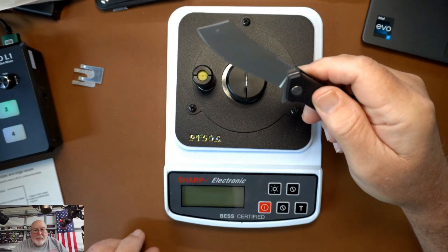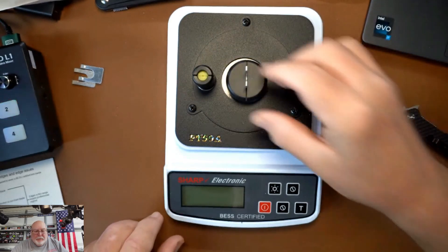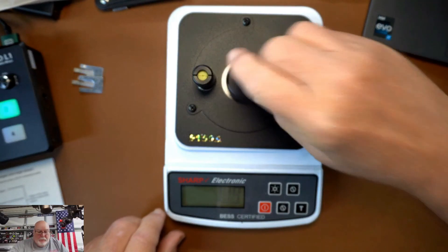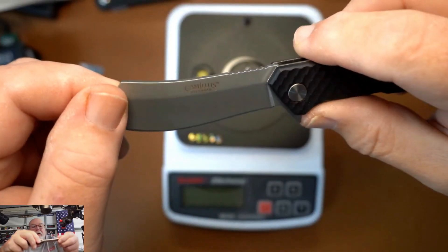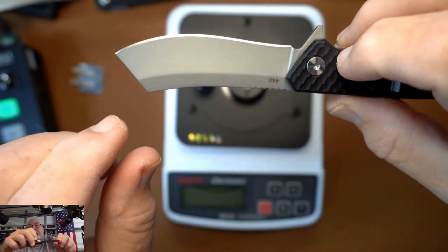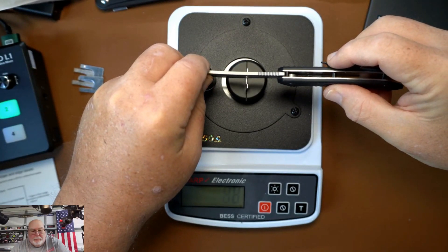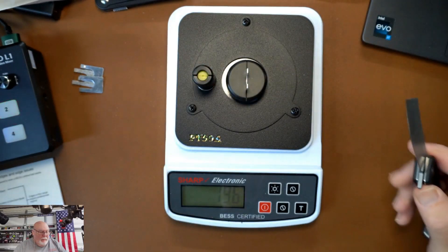I've got some other knives here too. These are some of the cheaper knives — I think I did a video on these. I'm just curious: this is a cheap $20 knife, new out of the box. I'm not sure what the brand is. I just bought it because of the blade shape; it's only 440 stainless. Let's just see for kicks and grins where this one winds up: 196. Not too shabby.